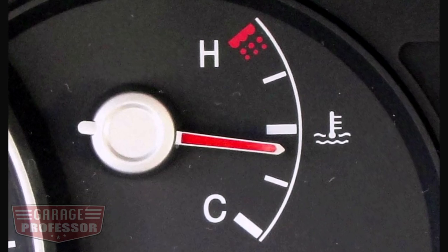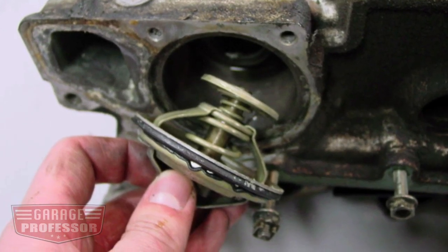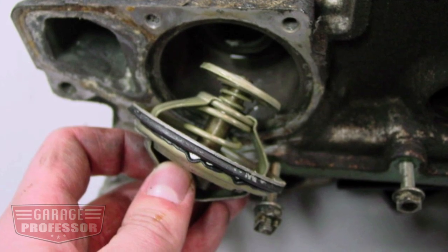Remember, if your car is still operating at recommended temperatures, it's because the thermostat's at play, so you may not see any changes in operating temperatures. But be assured, it's still helping.